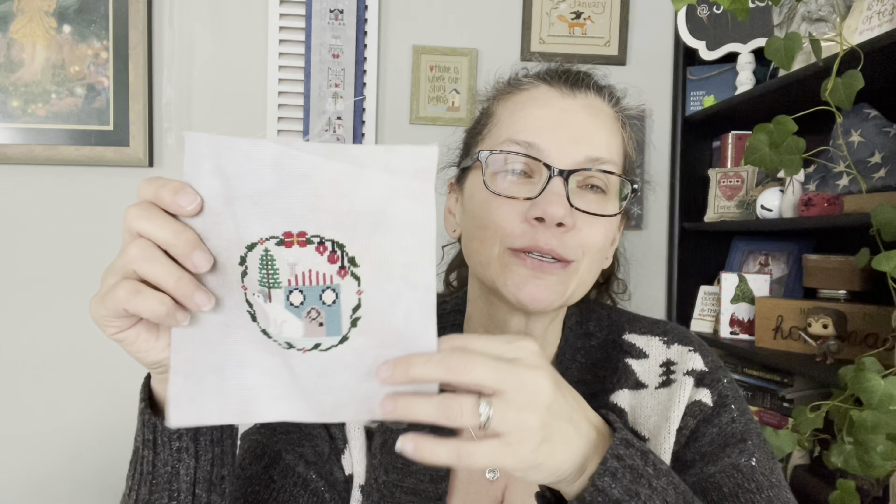My next finish was so close and I knew I was probably bringing this to you. This one is Polar Bear — it is from Punch Needle and Primitive Stitch magazine. I'm so sorry Deb, I always mess up the name of your magazine! This is a Lindy Stitches design that was in the winter of 2020. That's where you can find this if you want — she's probably releasing these; I've seen a couple come out already.